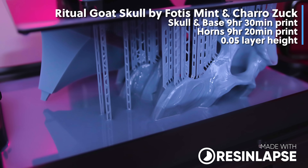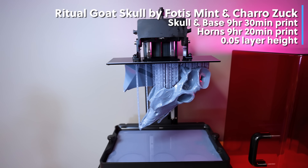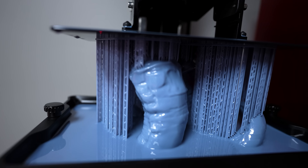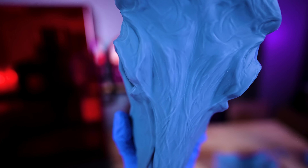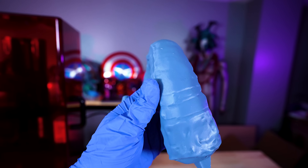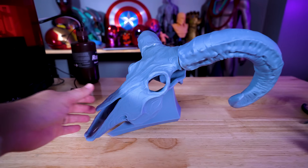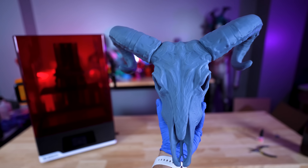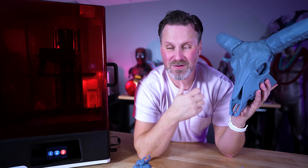However, if you're into printing really big things — like this goat skull from Fotis Mint and Charo Zuck, which is just amazing — this is where the Jupiter SE shines. It was printed in multiple parts at a 0.05mm layer height, and this print came out so incredibly good. The details are amazing; you can see some layering on the top surface if you look for it specifically, but it's very hard to notice. I'm planning on painting and finishing it with the wall mount version. One of the best things is that the files had a pre-supported version specifically for Jupiter-sized 3D printers, so I just needed to load it up and hit print.